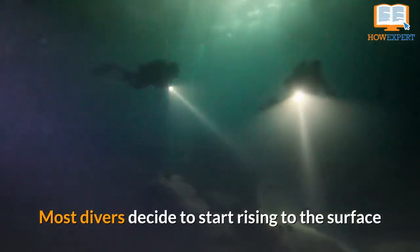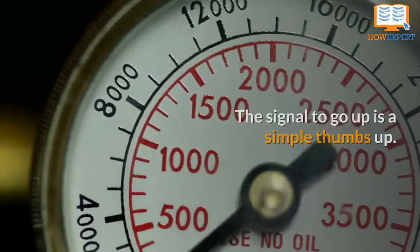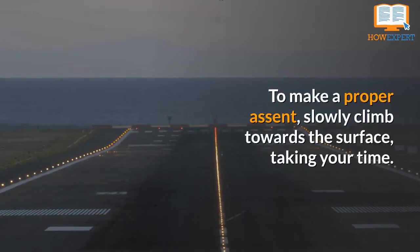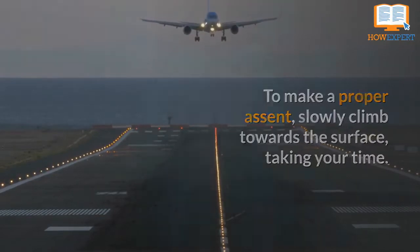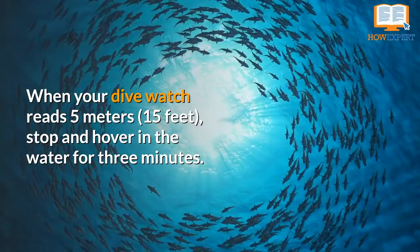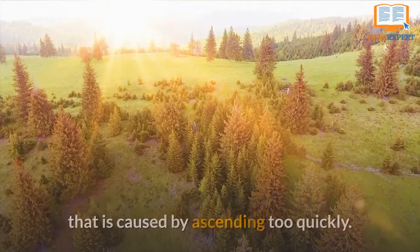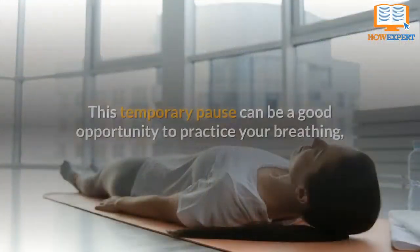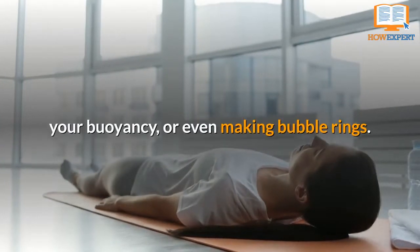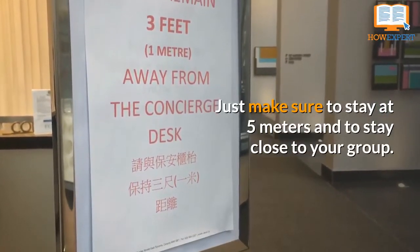Most divers decide to start rising to the surface when they themselves or their partner is at or just below 50 bar. The signal to go up is a simple thumbs up. To make a proper ascent, slowly climb towards the surface, taking your time. When your dive watch reads 5 meters, stop and hover in the water for 3 minutes. This is highly recommended to prevent decompression sickness caused by ascending too quickly. This temporary pause can be a good opportunity to practice your breathing, your buoyancy, or even making bubble rings. Just make sure to stay at 5 meters and stay close to your group.